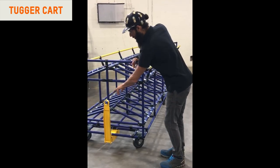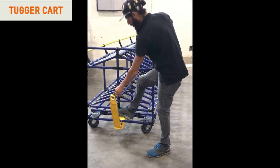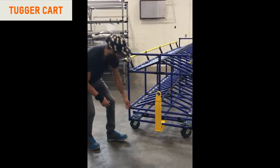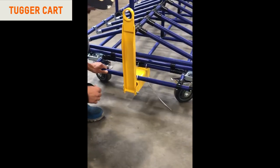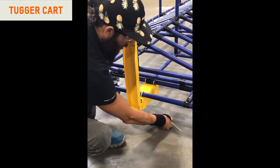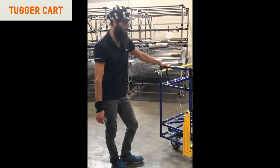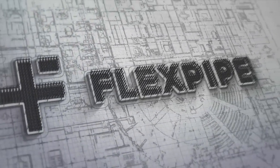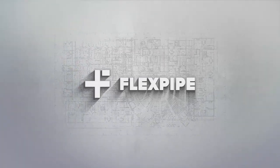Another interesting thing about the tugger is that we're using the drop-down spring-load tugger. One of the other characteristics that we're adding is grounding our structures by adding the metal cable here, so that we can ground it for any kind of electrical issue.